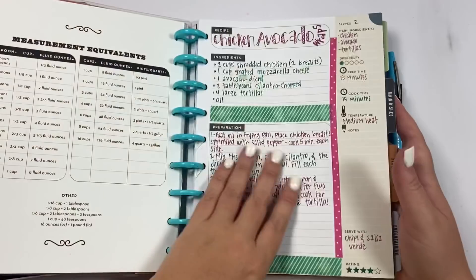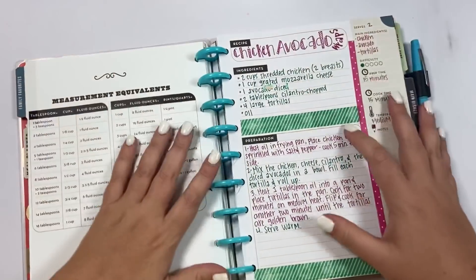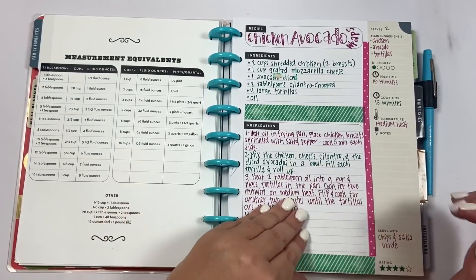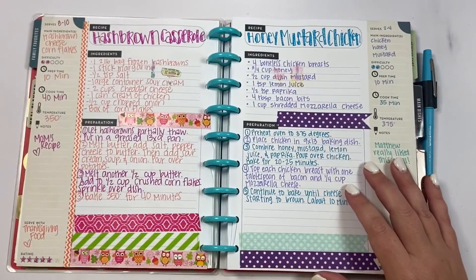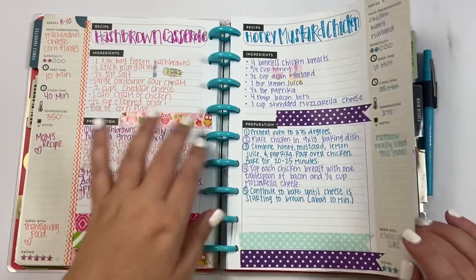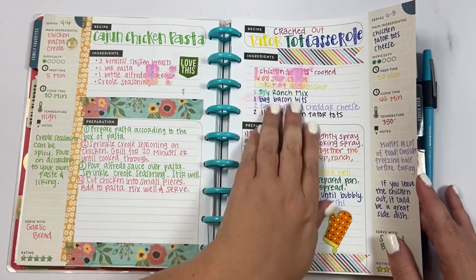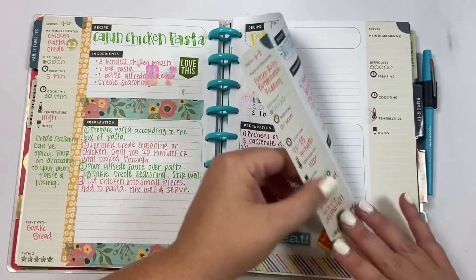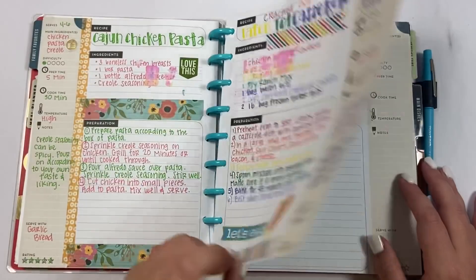I'm going to show you what I've done in my recipe planner so far. Mine is a couple of years old, so the layout might look a little different now — it's from when they first came out. You can see I used to washi the crap out of stuff and my handwriting has changed a lot. This first section is 'Family Favorites' — I went through and wrote some of our family favorites. It's a well-loved planner; some pages have drifted and smeared so I probably need to rewrite a couple.